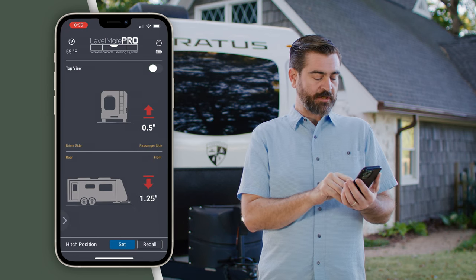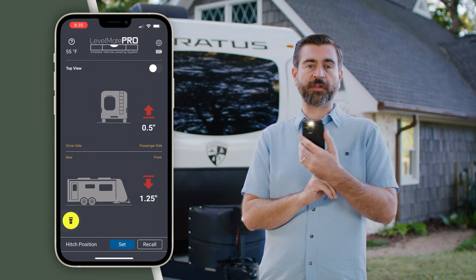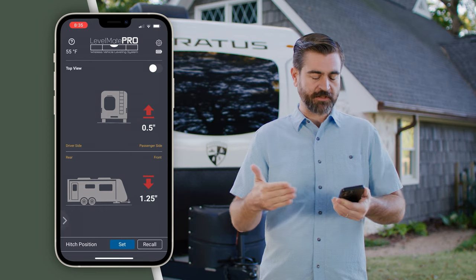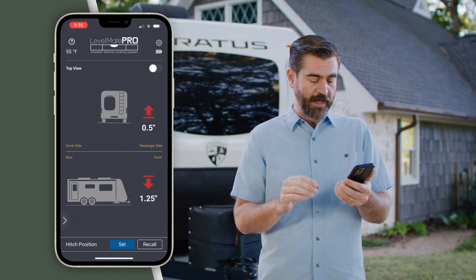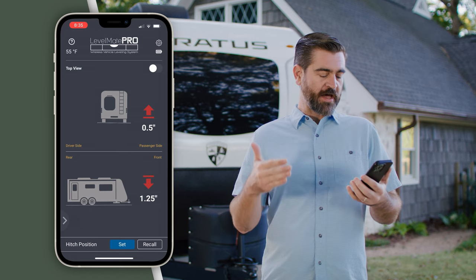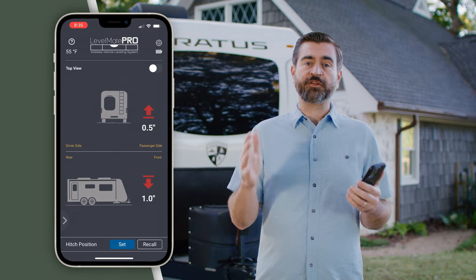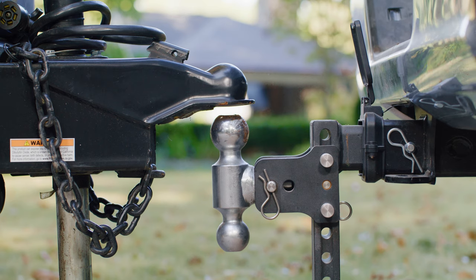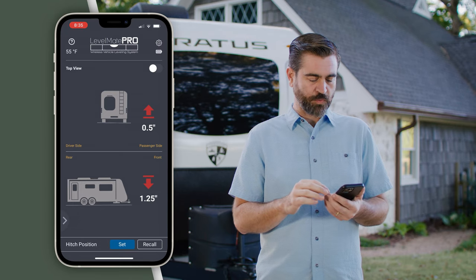In the bottom left-hand corner there's a little arrow that allows us to turn on our flashlight. That's really thoughtful because there are probably instances where you're hitching up in the dark and could need that. At the very bottom we have hitch position Set and Recall buttons, so this remembers the hitch height to allow you to easily back up and roll your ball under the hitch.